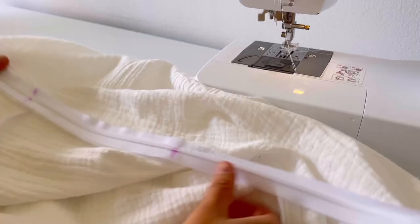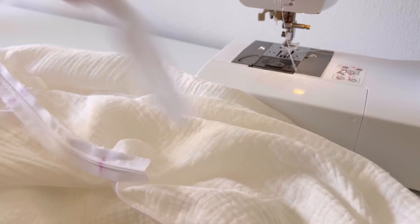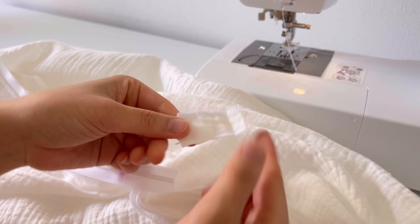If there is a lot of zipper length left, cut it with 4cm remaining. You can sew the end several times to finish it, but for cleaner sewing it is better to wrap the zipper using the remaining fabric or bias tape to finish it.